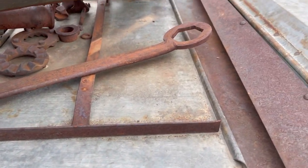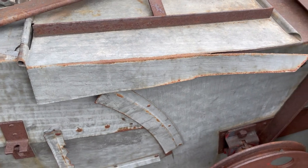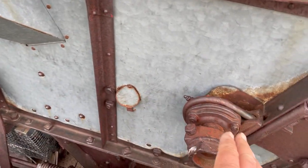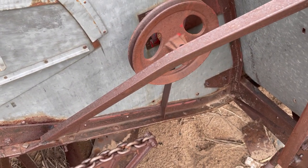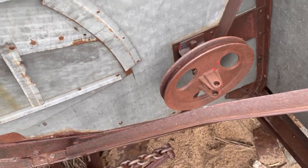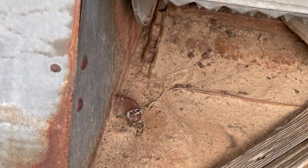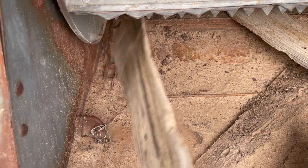This is an access port to clean the straw — like I said, if you plug your machine, which is a common thing, this opens up so you can clean it out. The reaper part is from here forward; the thresher part and combine part is from here back. Here's what's left of the back reel right here, and here's the rattle chain — or what's left of it.